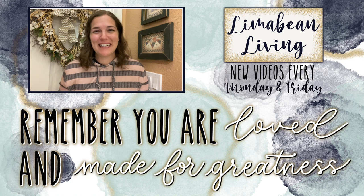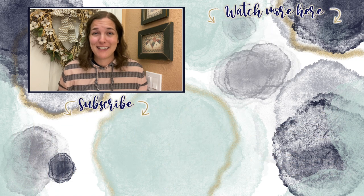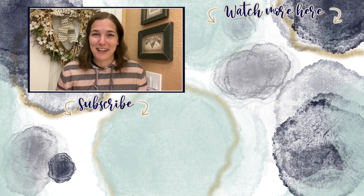You've made it to the end of the video! Every Monday and Friday you can find motherhood and lifestyle content on this channel — yummy recipes, easy DIYs, mom hacks, cleaning and organization, or just a combo of everything. Please know that you are loved and you are made for greatness, and I'll catch you in the next one.